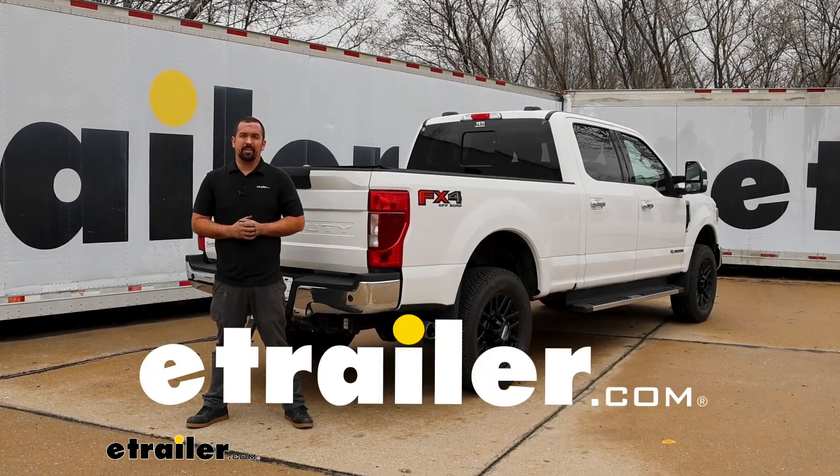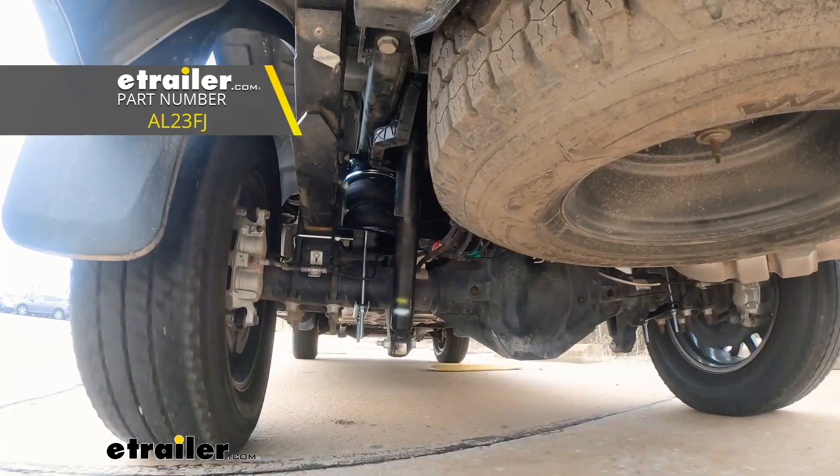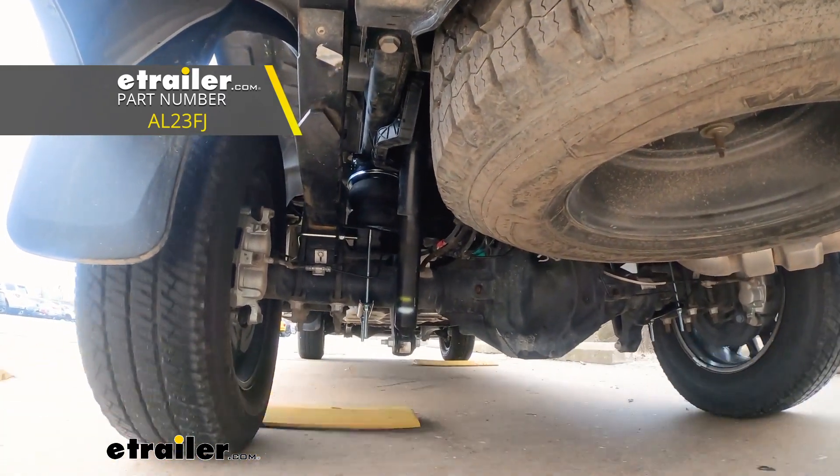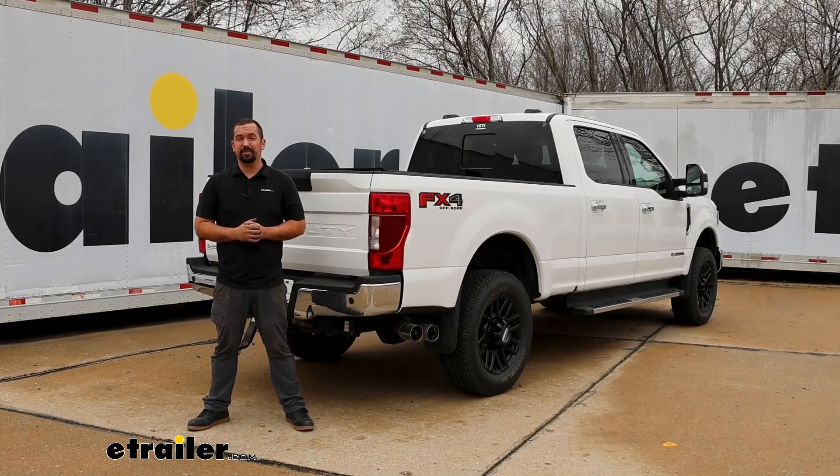Hello neighbors, it's Brad here at E-Trailer, and today we're taking a look at installing the Airlift Load Lifter 5000 airbags for the rear axle on a 2020 Ford F-350 Super Duty.